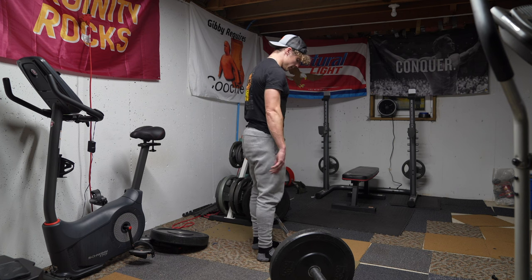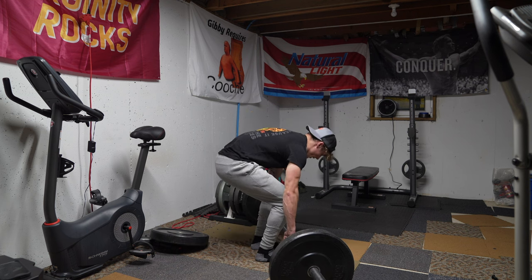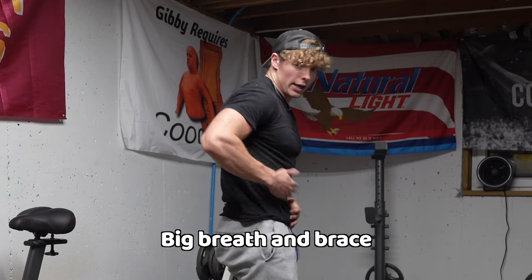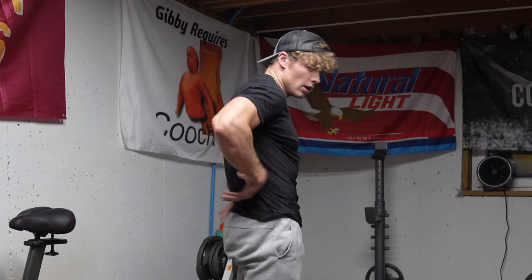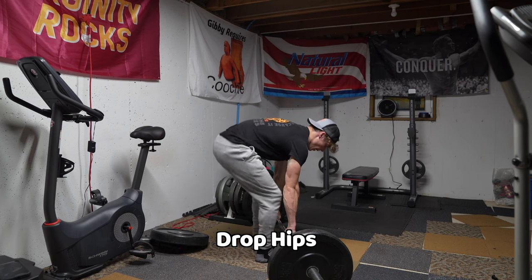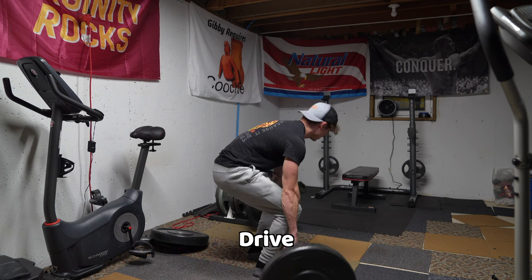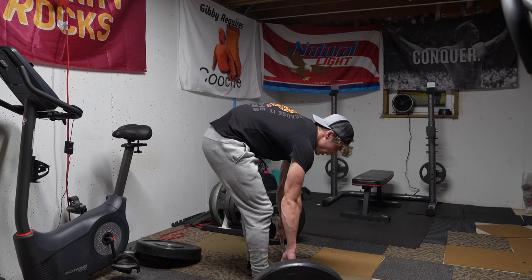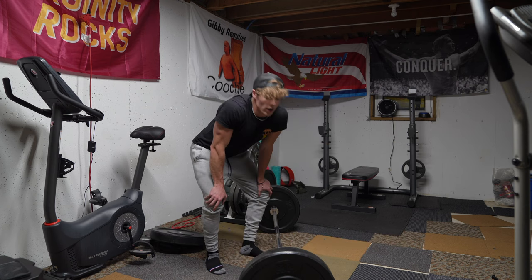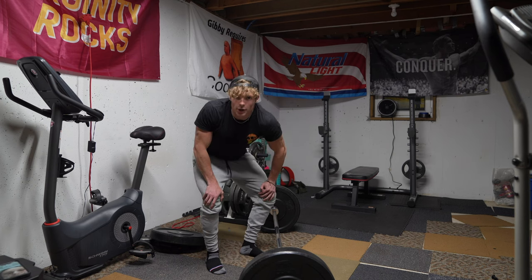From the side: feet shoulder-width apart, hands right outside of your feet. Take a big deep breath, tighten up your core from the front, back, and sides — almost like you were wearing a belt. Drop your hips slightly and then drive up. You see a lot of people when they pull let their back round — that is where you're going to get hurt. We don't want no cat back. No cat back, all right?